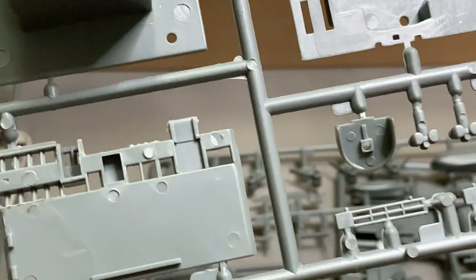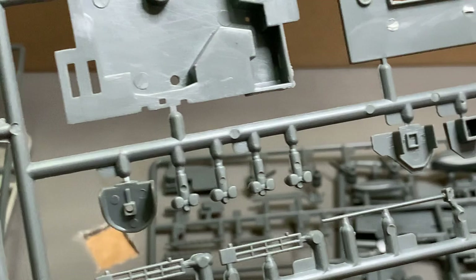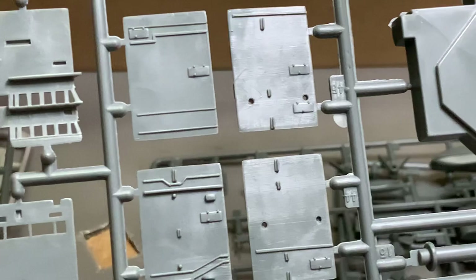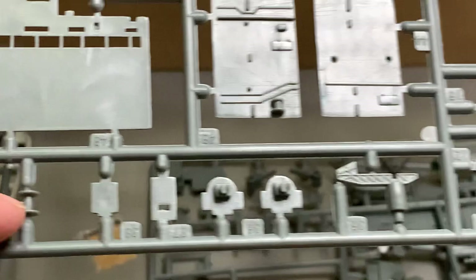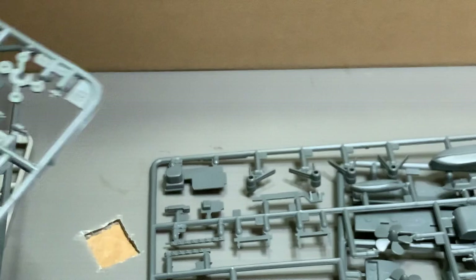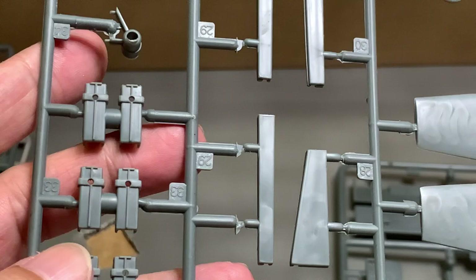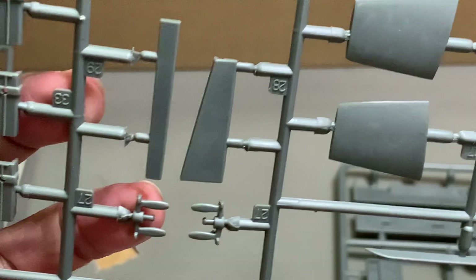I was quite concerned about offsets on the parts. What I mean by offset is when the core and cavity of the mold do not align — for example, rounded parts that have an offset will be really difficult to get back into a circle. I had that issue with the Ticonderoga, so the parts don't actually look right; even if you clean them they won't look correct.